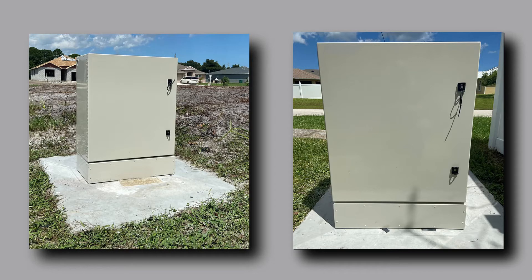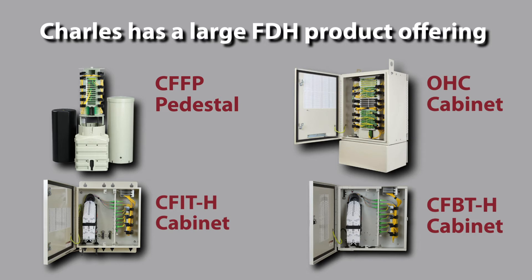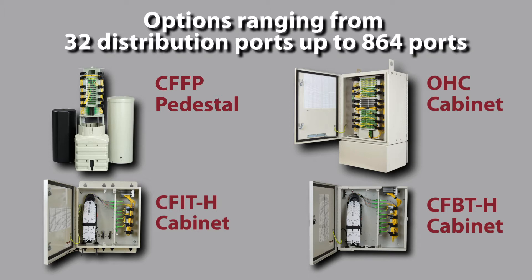Typically you would want to use a fiber distribution hub that can support your target customer base and leave room for future expansion. At Charles Industries we have a large product offering to help you properly size your FDH for your deployment needs. Our FDH options include pedestals and cabinets ranging from 32 distribution ports all the way up to 864 ports.